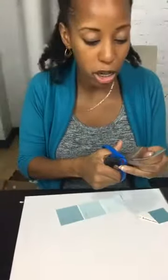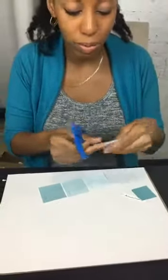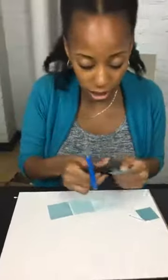You can do random colors, you can do ombre, you can do it to match your office, your kitchen, your bedroom — it's great for dorm rooms as well. We have crafts for your younger munchkins and your older munchkins.